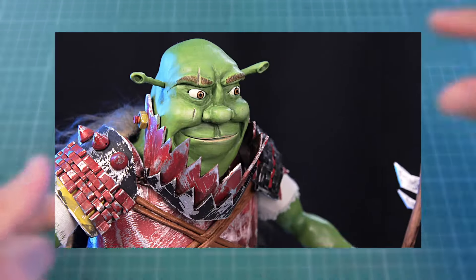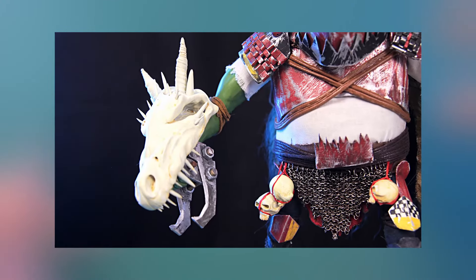Hello friends, it's Craftus again, and today I'm going to show you how I made a Shrek figurine — but this is Warhammer 40,000.